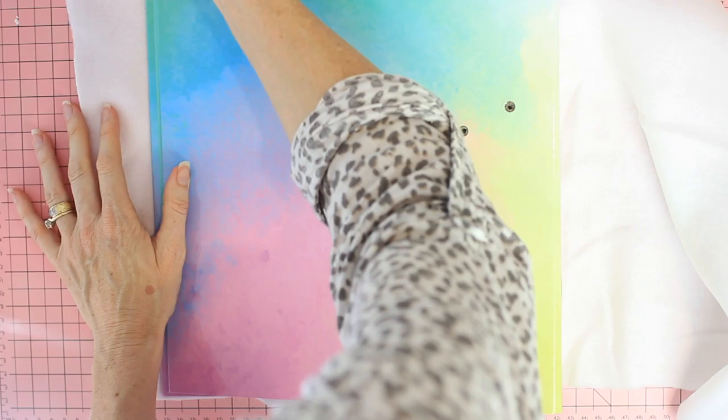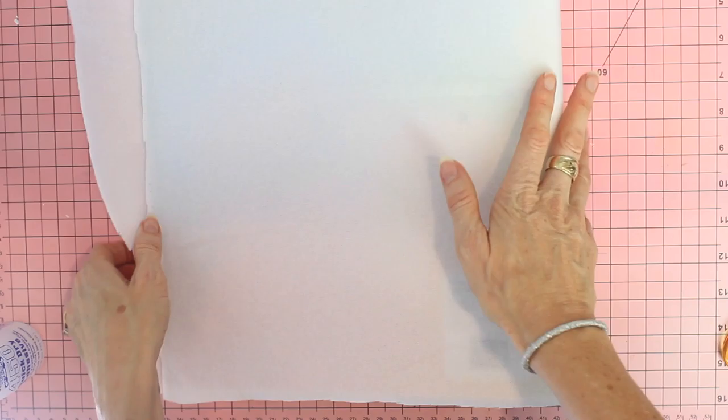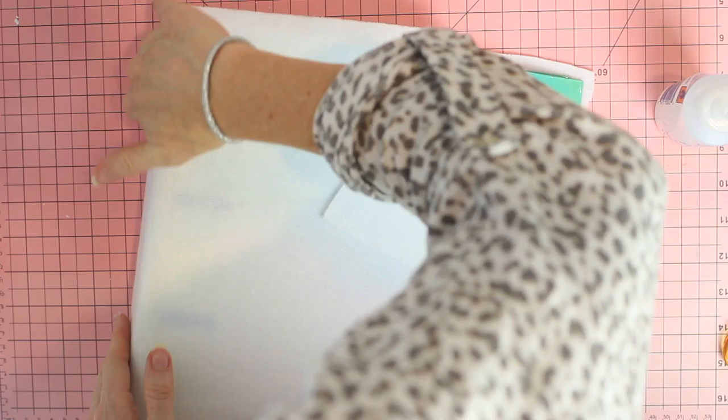This will just give it a little bit of a soft feel. I'm using some glue to put all over the binder, which will hold the white fabric down snugly onto the binder.